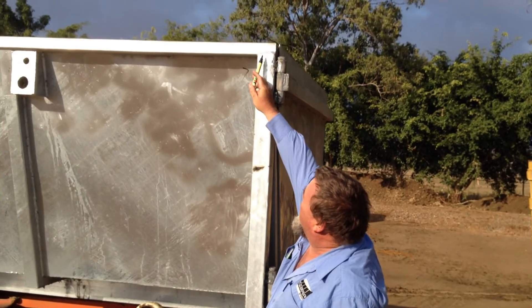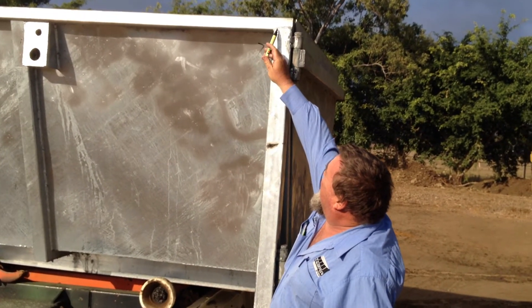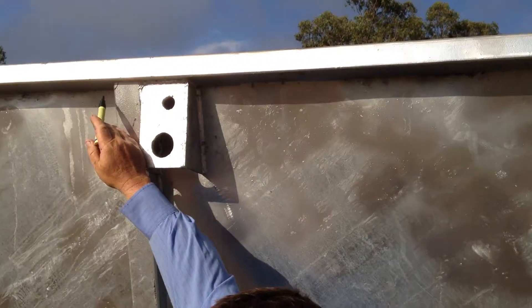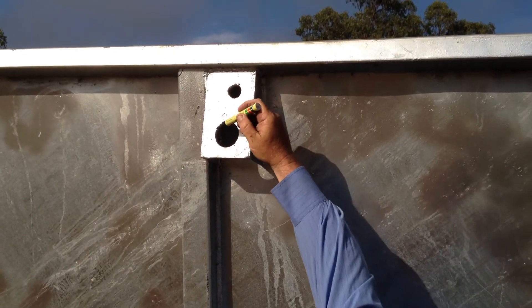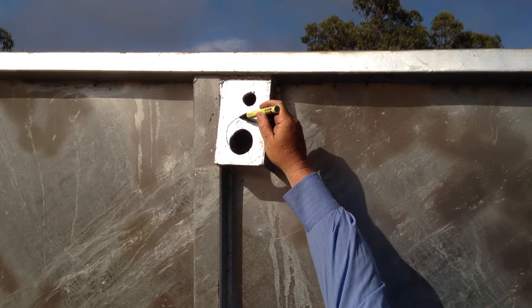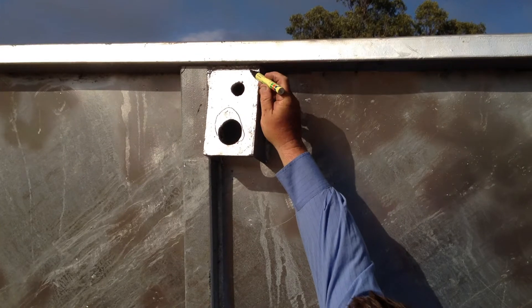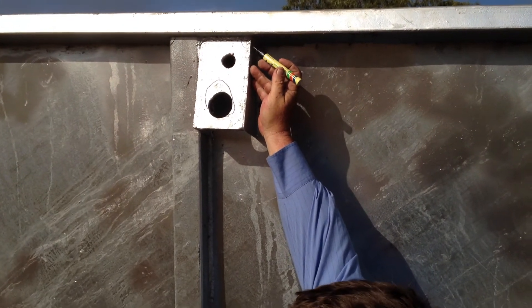You can also leave the tops — cut the corners on the box section so the galvo will flow out. These holes here need to be bigger; bring them around a lot bigger, and you can cut the corners out of these also to let the galvanising out of them.